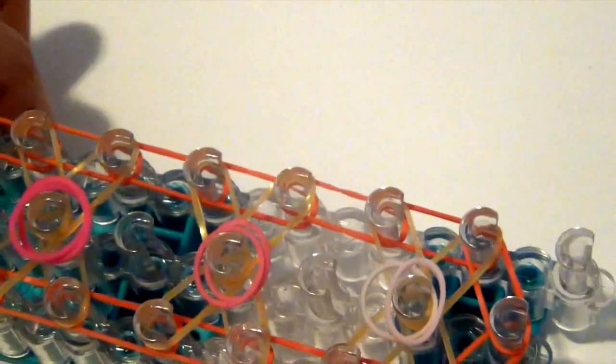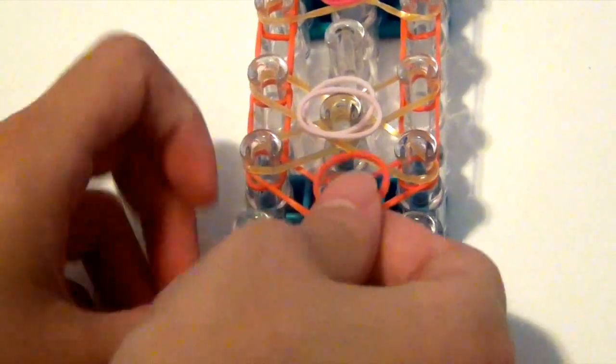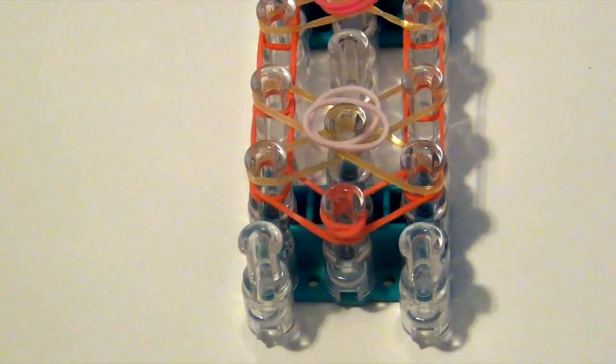I'm going to carefully turn my loom around, and then I'm just going to put a cap band on this peg. Just like that. And now we can start the hooking process.